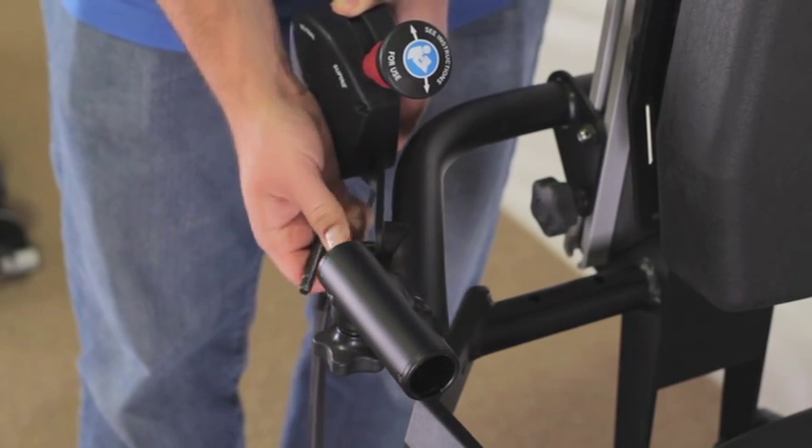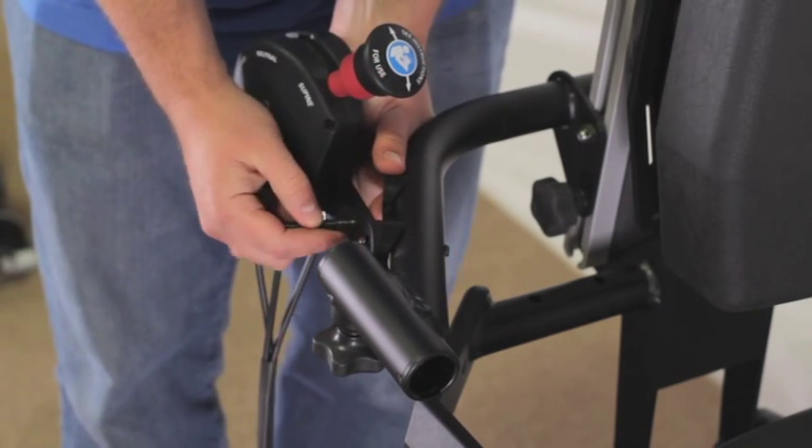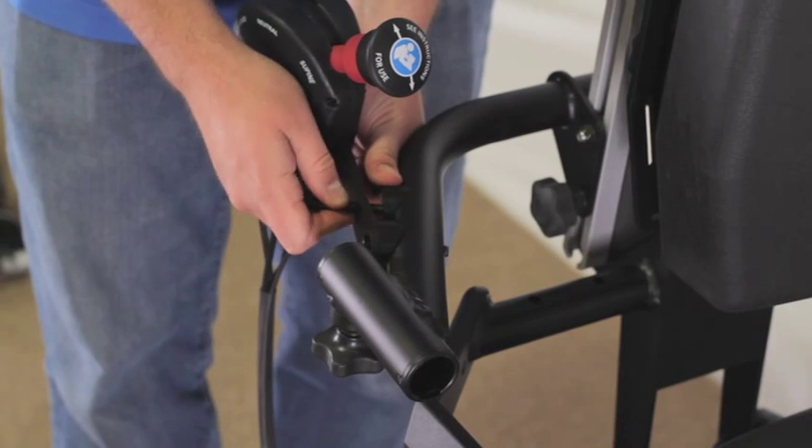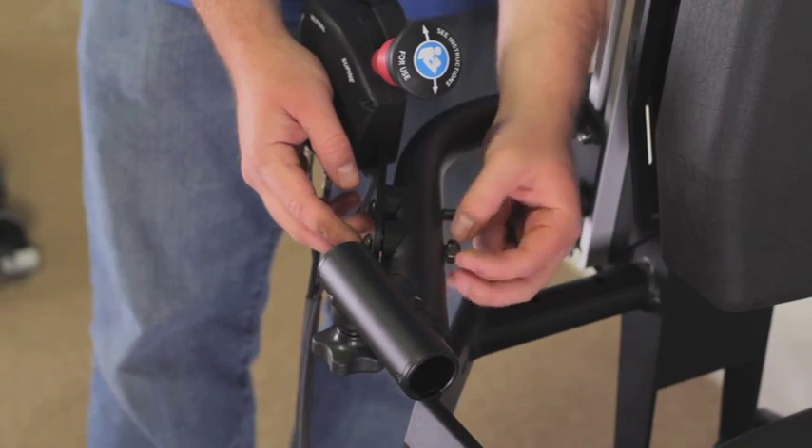One at a time, place the bolts and coved washers onto the supine controller bracket as shown. Place nuts onto the bolts using an allen wrench and the wrench from the tool kit. Tighten securely.